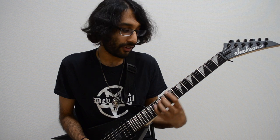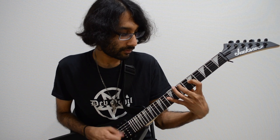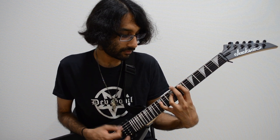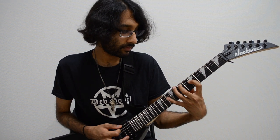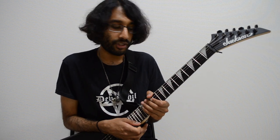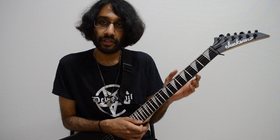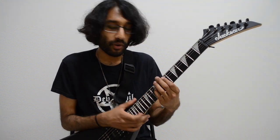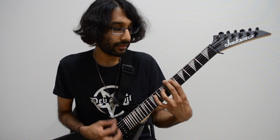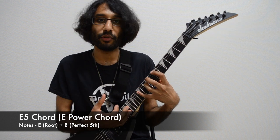Continuing on with the song, we have the verse riff. The reason why this riff was so important is because I could just keep one note in one place and just move the higher note — this kind of melody going on with the chords. All I'm doing is changing one note every time, and this helps you learn your intervals. So the first chord here, we have our root and perfect fifth, a distance of seven frets — the perfect fifth.